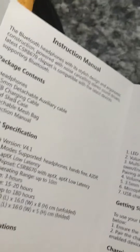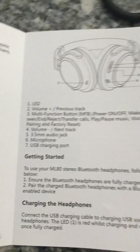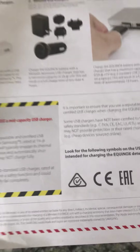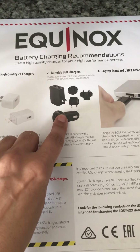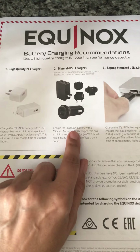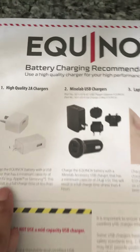The Bluetooth does come in a separate box, and these are the instructions. There is absolutely no charger — everything comes with just a USB port. On the headphones, that's the USB port, and you are left to use your own charger. They send you a sheet telling you that you can use a high-quality 2A charger or buy an extra MindLab USB charger, which is really the same in function and quality.